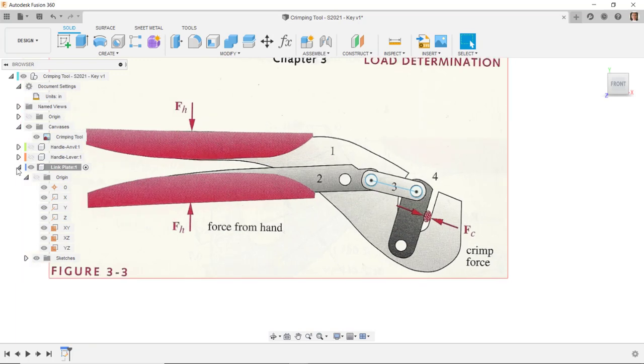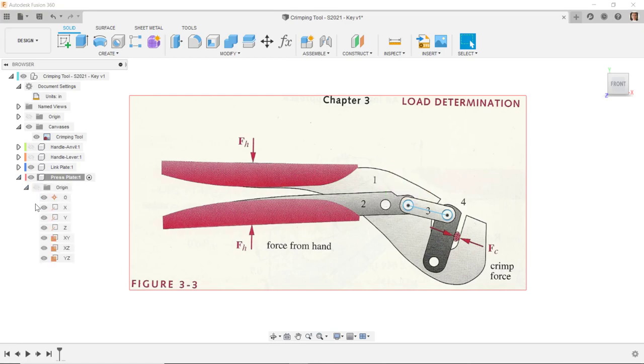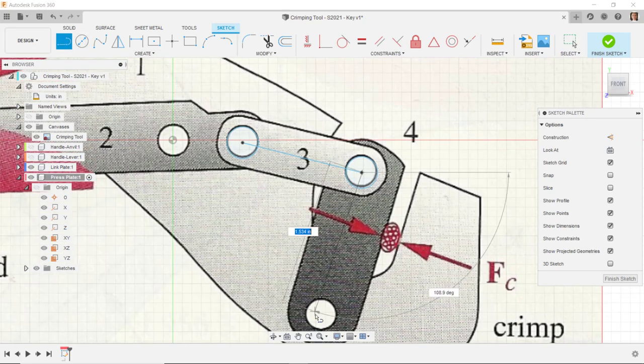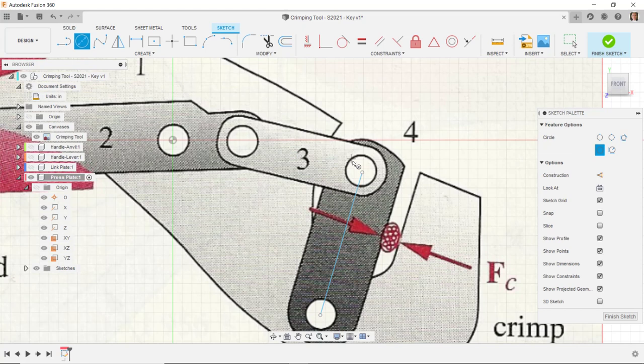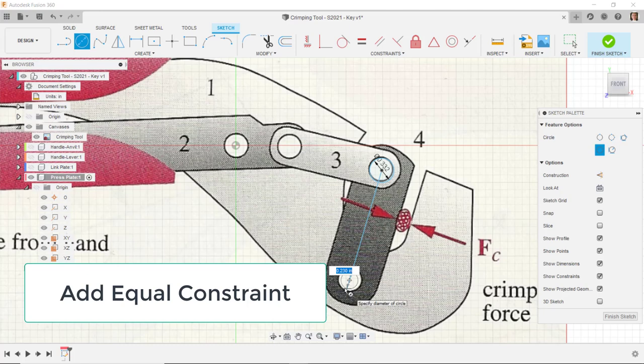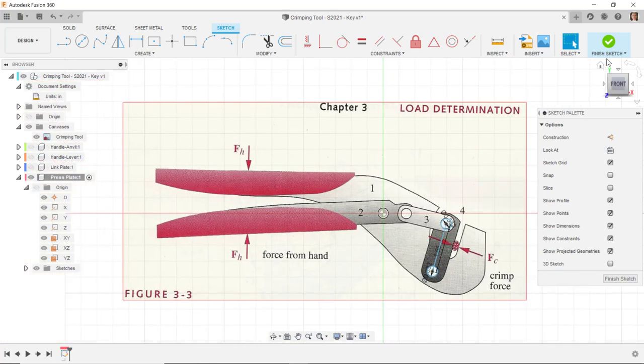I'll create a new component named press-plate and start a new sketch on the press-plate XY plane. I'll draw a line from about here down to about here, then turn off previous component visibility and draw circles of 0.332 at each end of the line. The aligned length of this linkage will be 1.55. I'll finish that sketch.